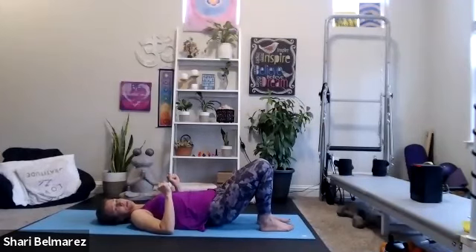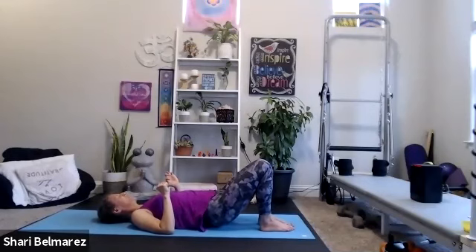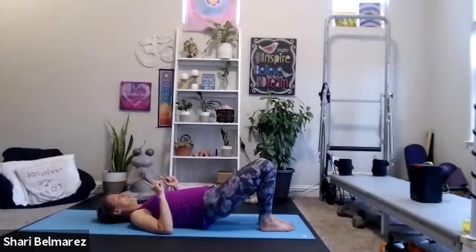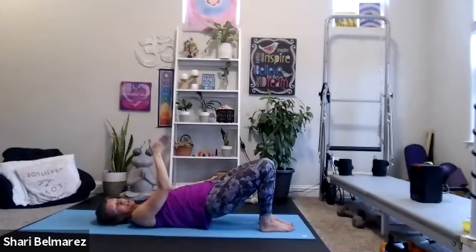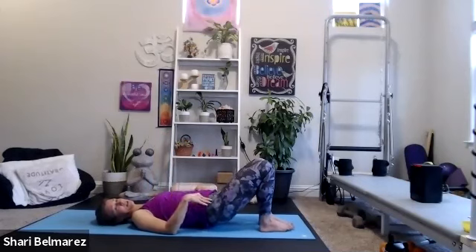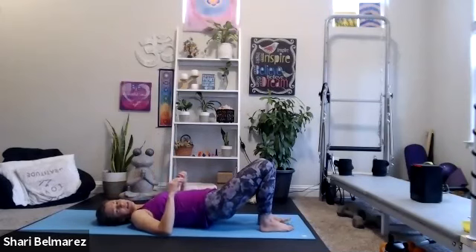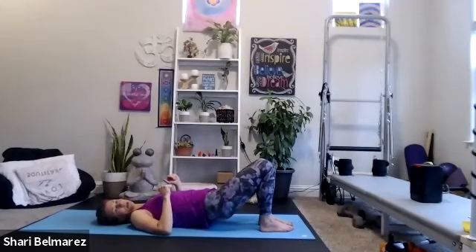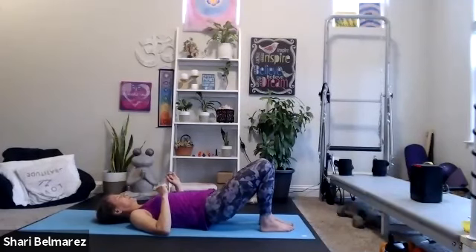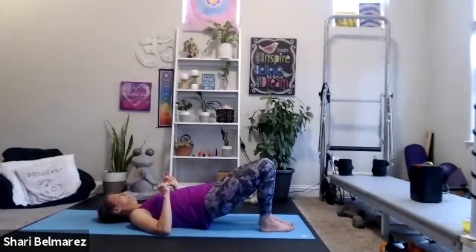Ten more right here. Three, two, one. Now take it — squeeze it up over to the left. So we drop center and to the left. My booty's not touching the ground — it's like a swing. Swing it up to the left and center, up to the left and center. We're almost there — 20 seconds. Hang on to it. Ten to go. Three, two, one — release.